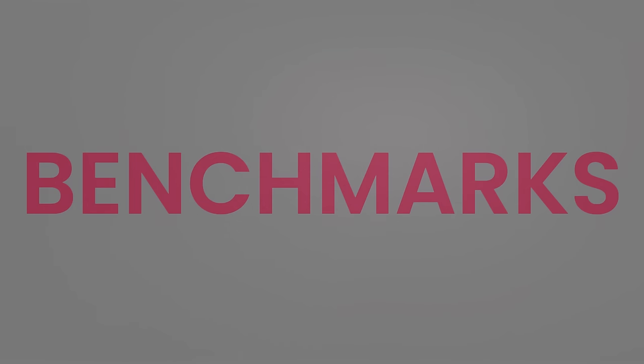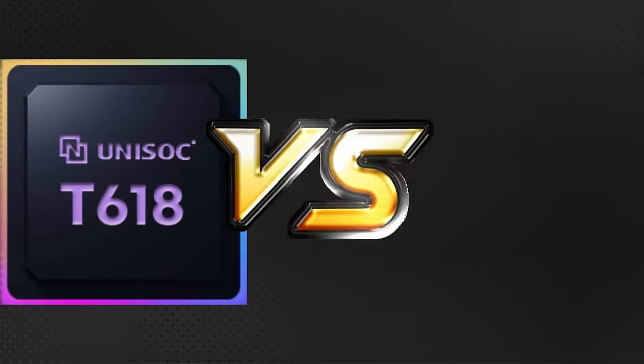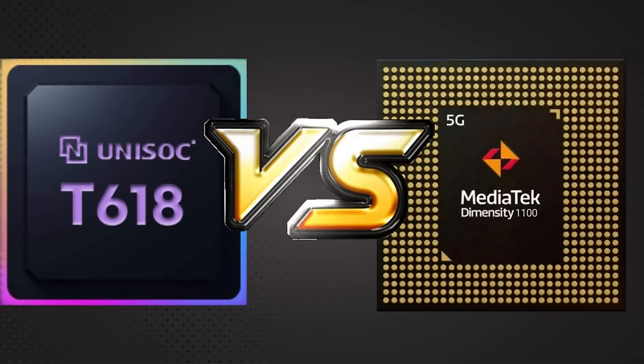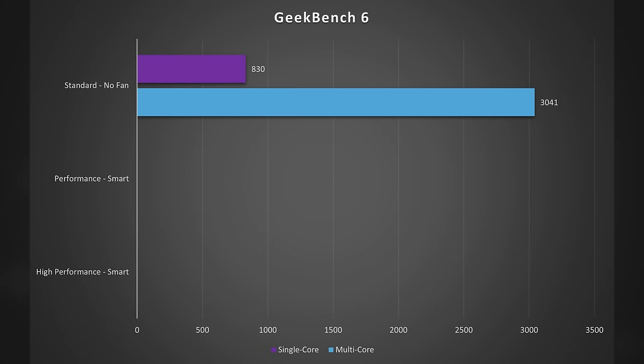In my first round for the early look, I compared performance between the T618 in the Pocket 3 Plus and the Dimensity 1100 in the Pocket 4 Pro. This time around, I want to compare numbers between the different performance profiles of the Pocket 4 Pro, as well as bring in other chipsets and devices to see where the Dimensity 1100 stands. First, let's compare the three profiles — Standard, Performance, and High Performance — and see how they translate to synthetic benchmarks.